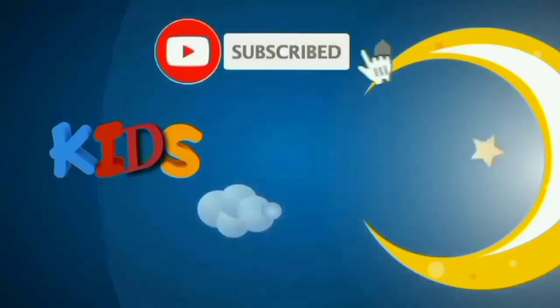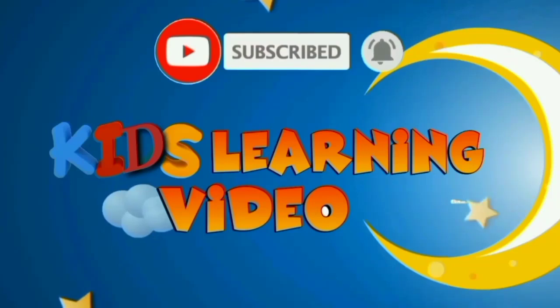Subscribe to our official learning video channel.